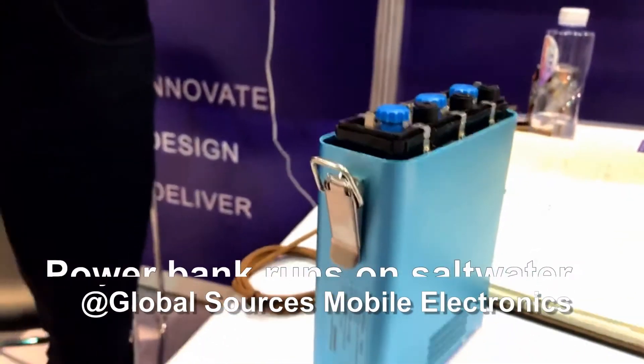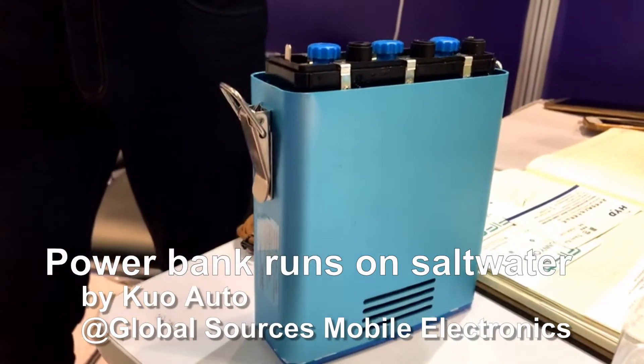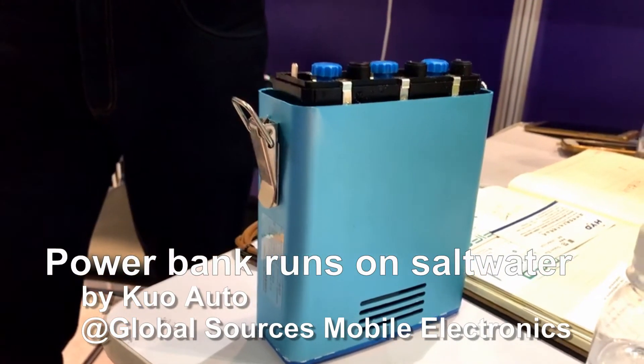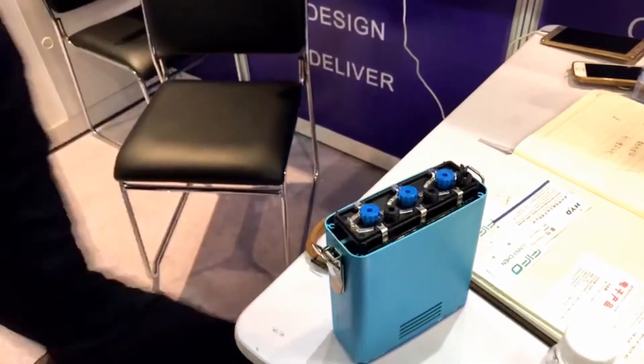Right now you are looking at something very unusual, unique I would say — a power bank that runs on a different kind of fuel. We have JB here from QualAuto to tell us about it. JB, what's the deal? It's a power bank that runs on solid water.